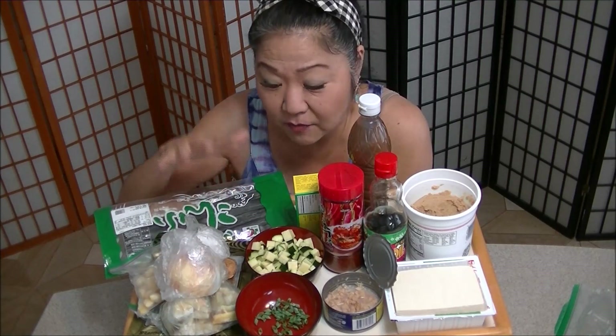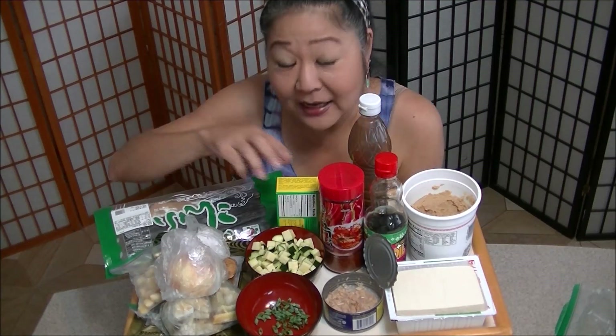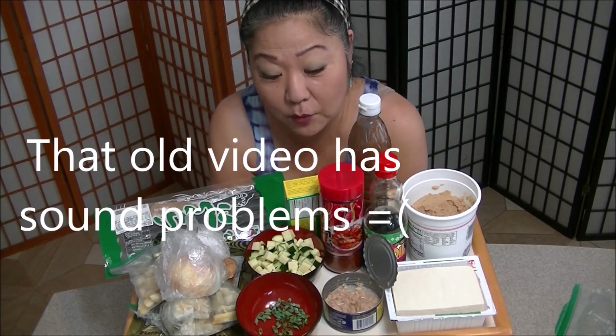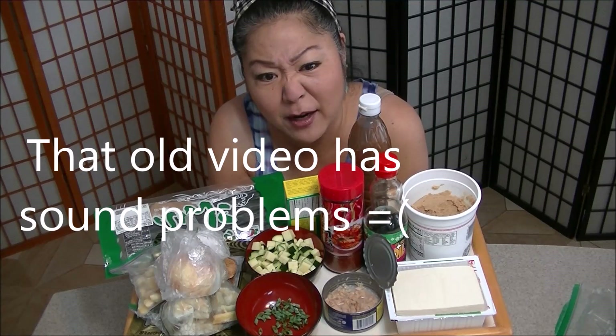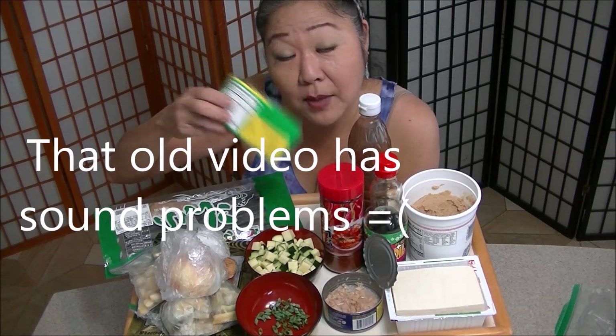I know it's a lot of stuff but once you prep everything you just gotta throw it in the pot. And in fact today is the shortcut way. The first time I shared this with you was about eight years ago when we were in South Korea and I made the dashi fresh. Nowadays, no more time, so I use ready-made dashi.